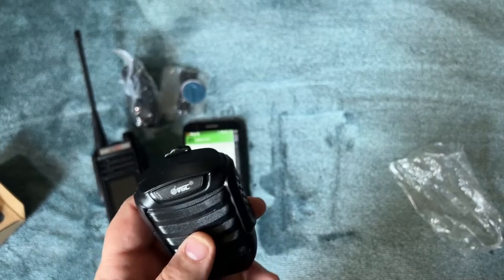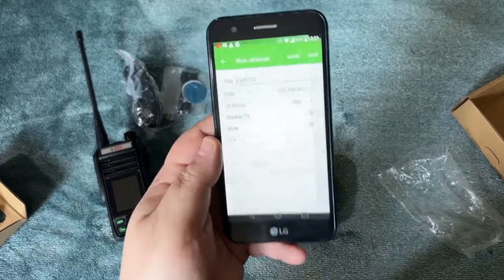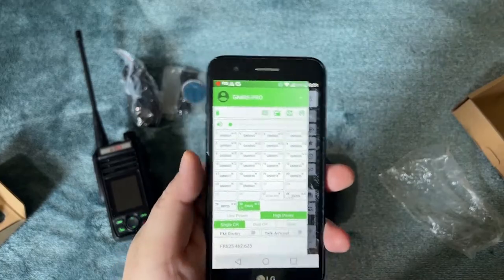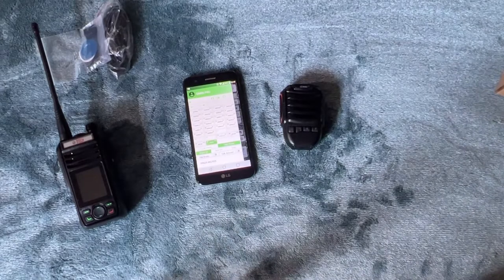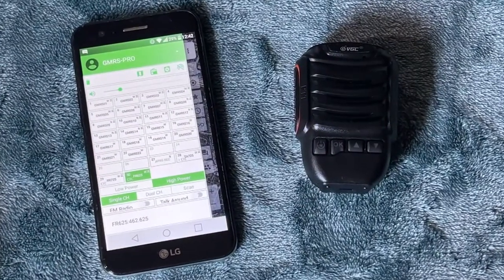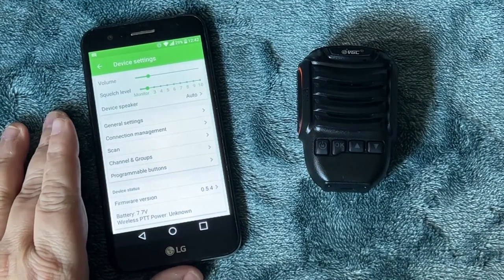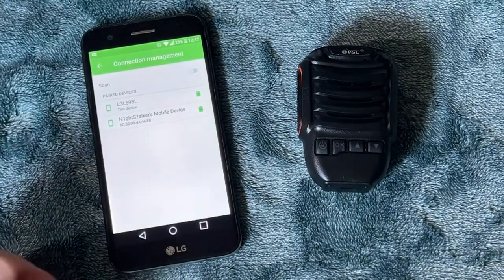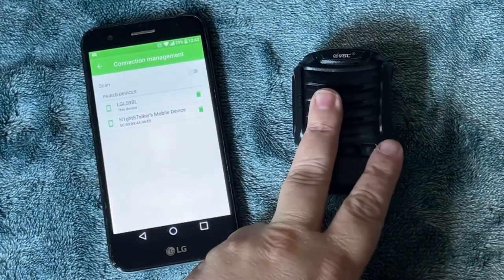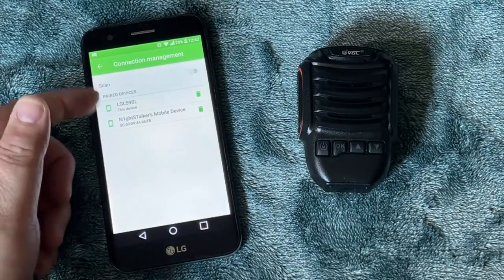With no instructions, and the device not being in English — which makes sense, it's a Chinese product — I had to figure out how to pair it. I started digging around online and noticed that in the GMRS Pro app there's a setting called Connection Management.